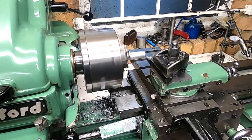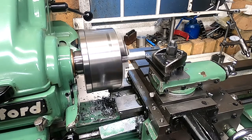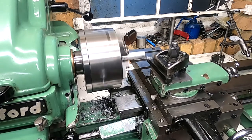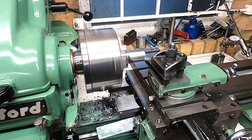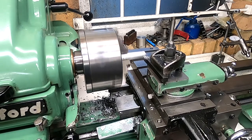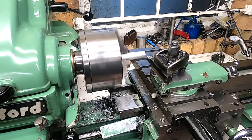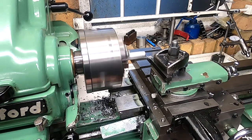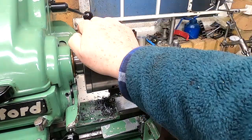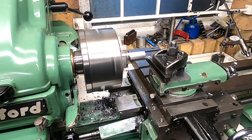I've got a new carbide tip in this thing which is meant to be very good for aluminium. It seems to be working all right. I'll just bring it in now, touch off, and then see if it will take a cut. I need to get the gearbox going. That's it — a bit of gear noise — now it should cycle along nicely.